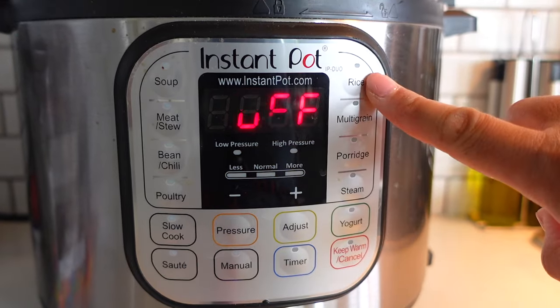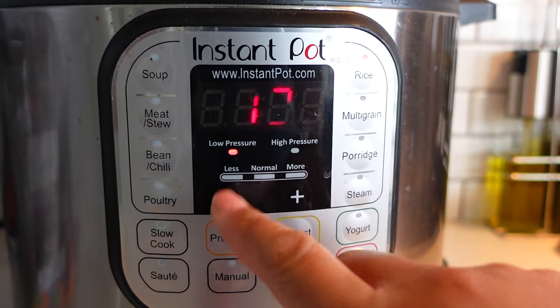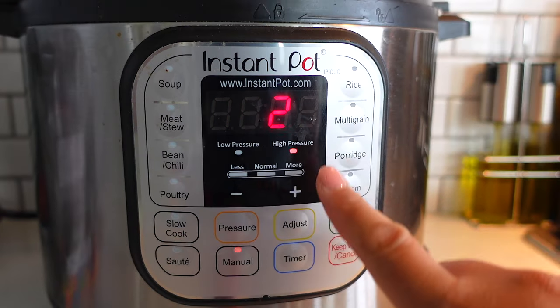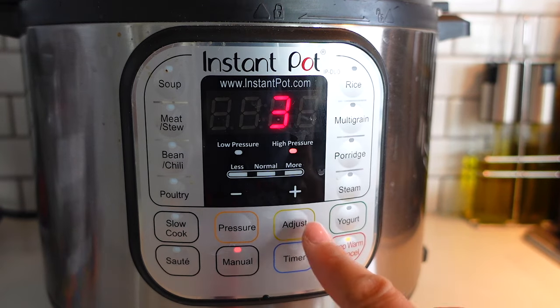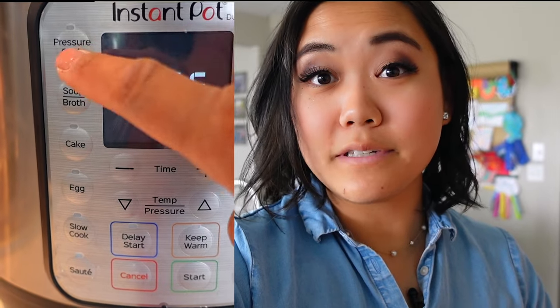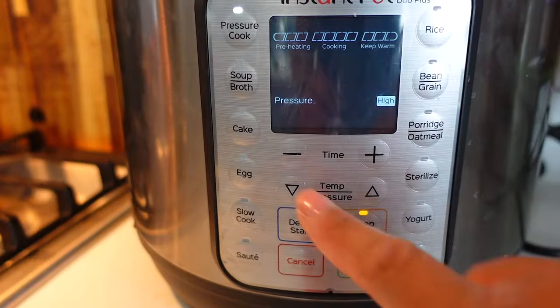If you're new to instant pot cooking, the rice button is a preset — it goes to 12 minutes on low pressure, which you can use, but I prefer to use the manual setting. To cook instant pot rice, press the manual button and adjust the time. My tried and true method is three minutes on high pressure. Make sure the keep warm button is on before you start pressure cooking, otherwise it will not do the natural pressure release. If your instant pot doesn't have a manual button, it probably is one of the updated ones and it says 'pressure cook' — manual and pressure cook are the same thing in recipes. Then you'll adjust your time.